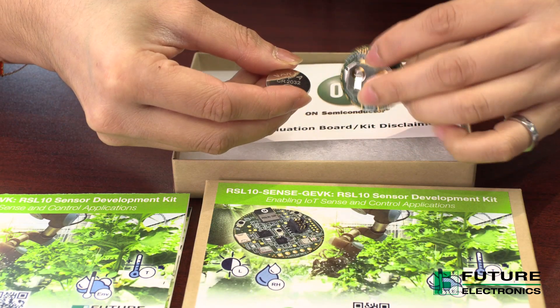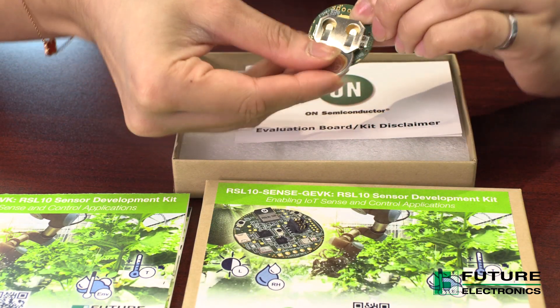Please take out the coin cell battery and insert it in the back like so. The thing I like about this kit is how easy it is to take it out of the box and get going. So if you're at a customer and sometimes you don't have time to bring out your laptop and open up the IDE to flash, compile, and build the code, you can pretty much do that using the app.